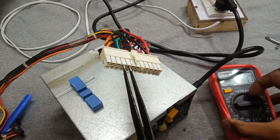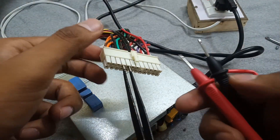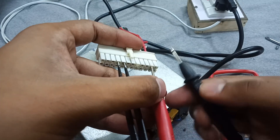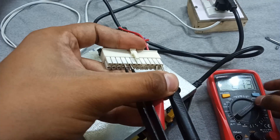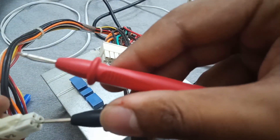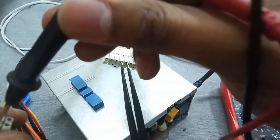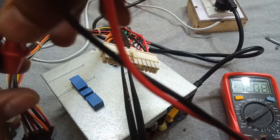Finally, let's check the voltage. First of all the 5 volt output — as you can see it's now stable at 5.07 volts. On the other hand, for the 12 volt section, you can see that it's 12.08 volts and it's stable now.